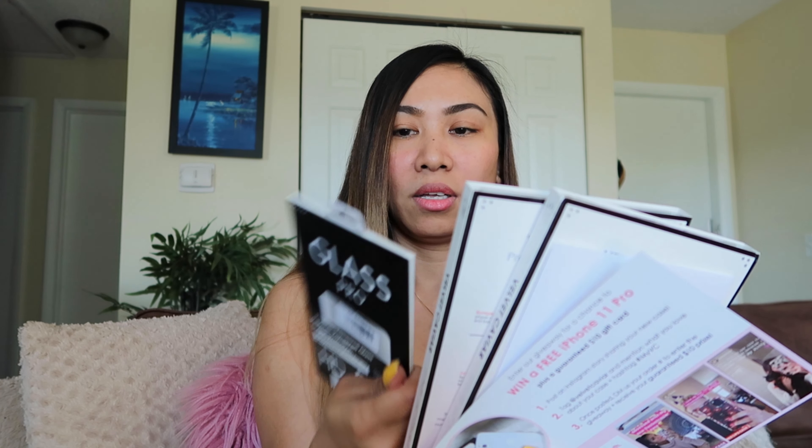Again, today we are going to be unboxing the Velvet Caviar iPhone 11 Pro Max cases. I bought two and then a screen protector, so we're gonna test that today. Without further ado, here it is — let's rip this open. There are two boxes and this screen protector. They have a thank you card here, and this is the receipt.